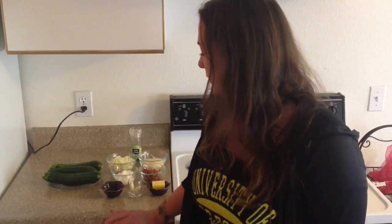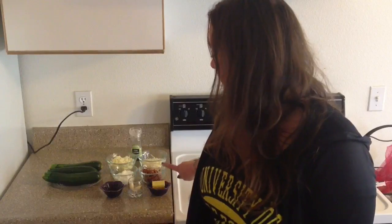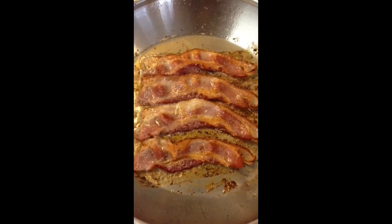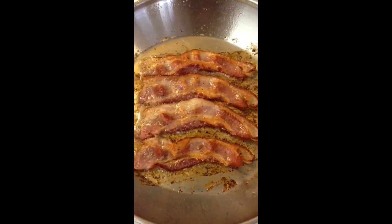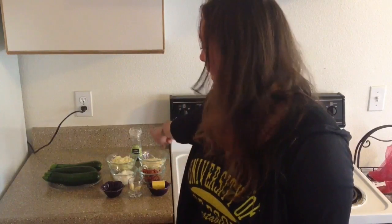Three or four zucchini — three if they're larger and four if they're a little bit smaller. I've got some larger ones today, so I'm using three. I've got a tablespoon of olive oil, a couple garlic cloves, three or four tablespoons of butter, four or five thick cut pieces of bacon cooked and crumbled, half a cup of Greek yogurt, three-quarters of a cup of shredded mozzarella cheese or another soft cheese, half a cup of parmesan, and some peppercorns for grinding.